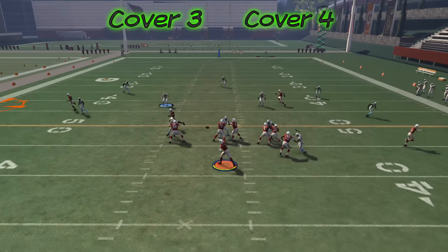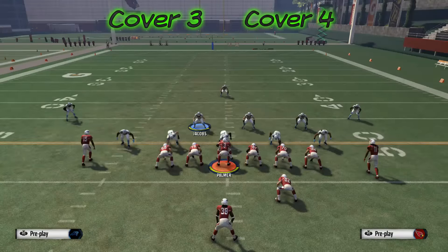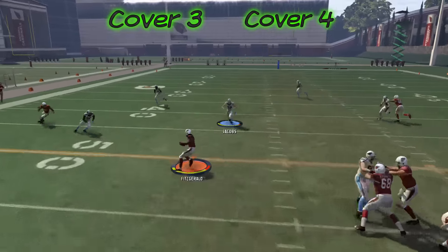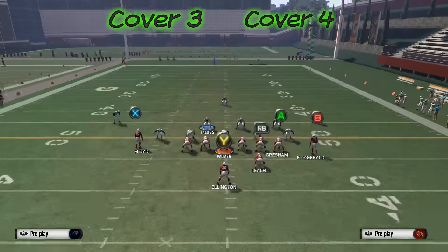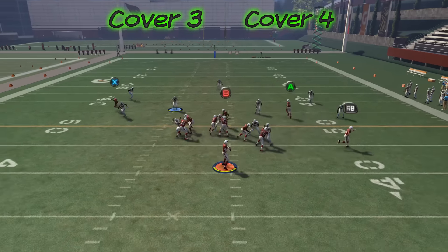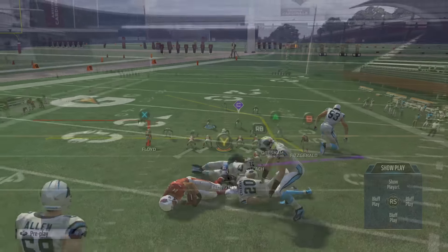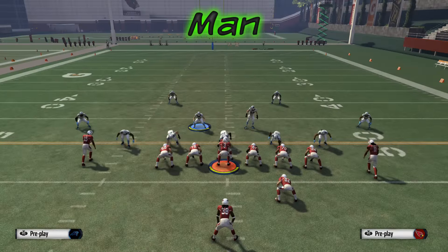The way we throw that is to hold left and bullet-pass it. Because that out goes outside, we also have the drag pattern coming into that gap — we're able to get a five-yard gain against zone even when they're not blitzing. We also have Gresham over the top, so if the zone defense comes down for the drag, we can throw over top to Gresham. Against man coverage, the drag, the out on the left, and the tight end all get open if we throw at the right time.